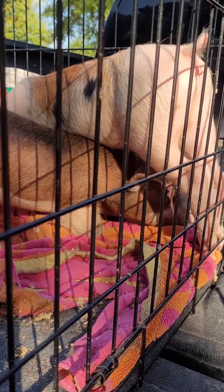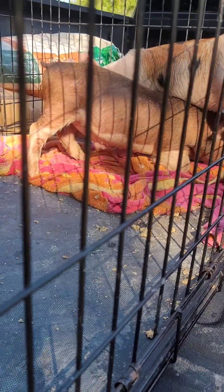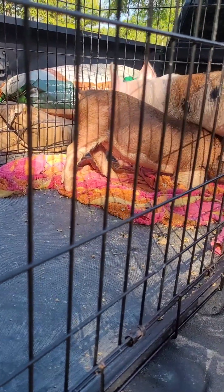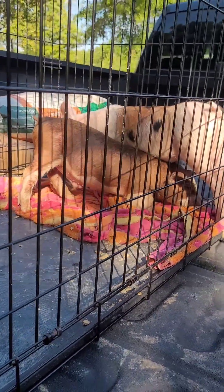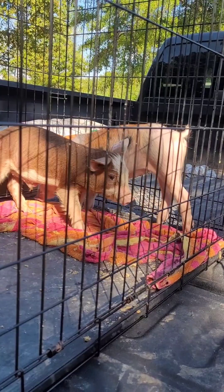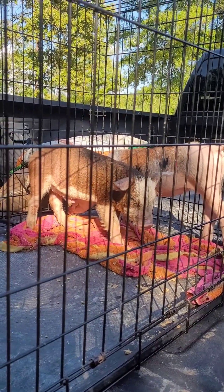We're going to get them settled in and get them cleaned up. Of course they had a long ride, so we gotta give them some fresh water — unfortunately they threw up and did their business in here. We're going to get them settled in and we'll be back with y'all in a little bit. Please like and subscribe, and let us know in the comments what we should name them.